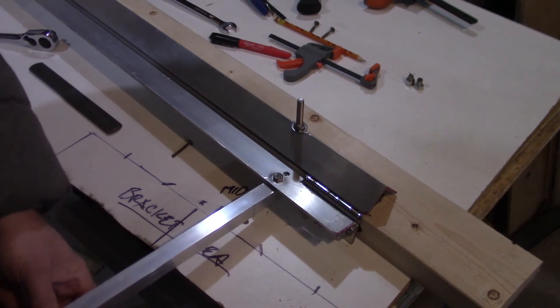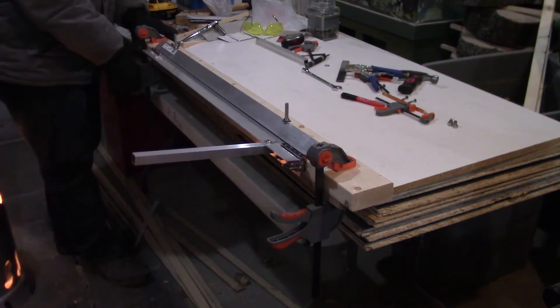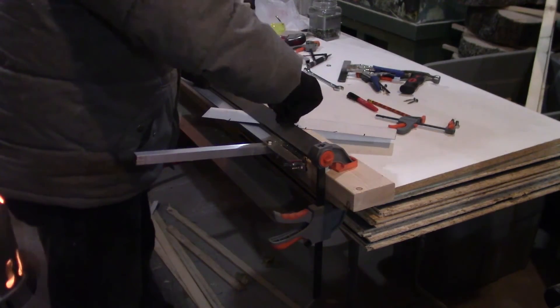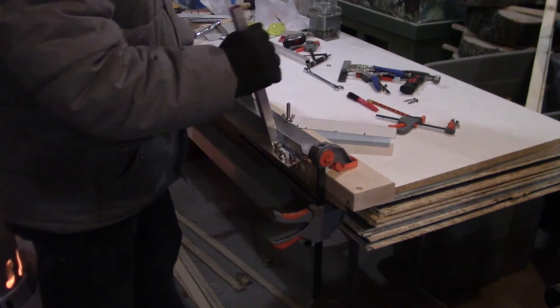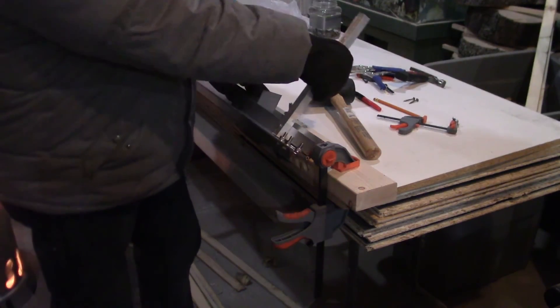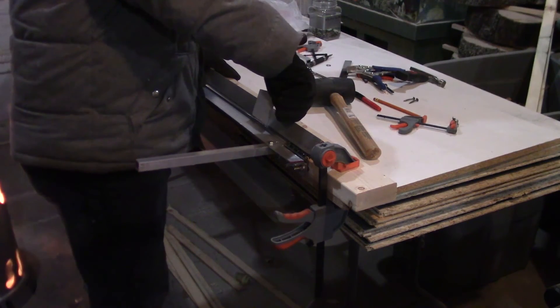I wasn't able to get it as tight as I would have liked, but it seems to be tight enough. Then with a little bit of testing, I'd say this is good to go. Since this is the first part of my laundry room renovation mini-series, please remember to come back next week to see what I actually built this thing for. Or if you're here from the future, you'll already know. Either way, I'll have the video linked in the description below. Thanks for watching. Have a good one.